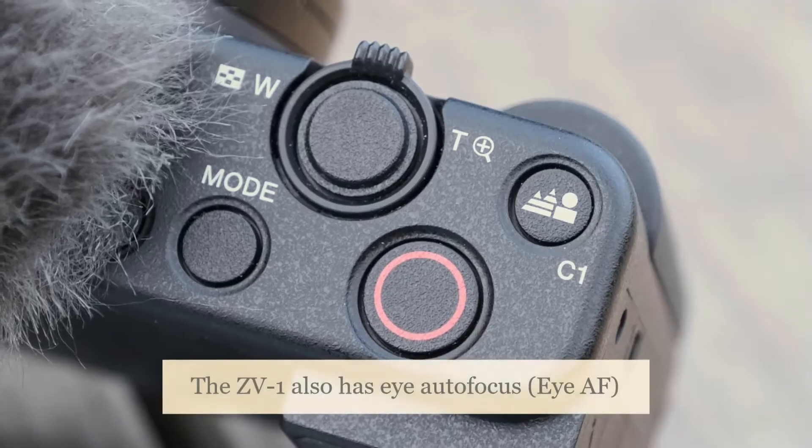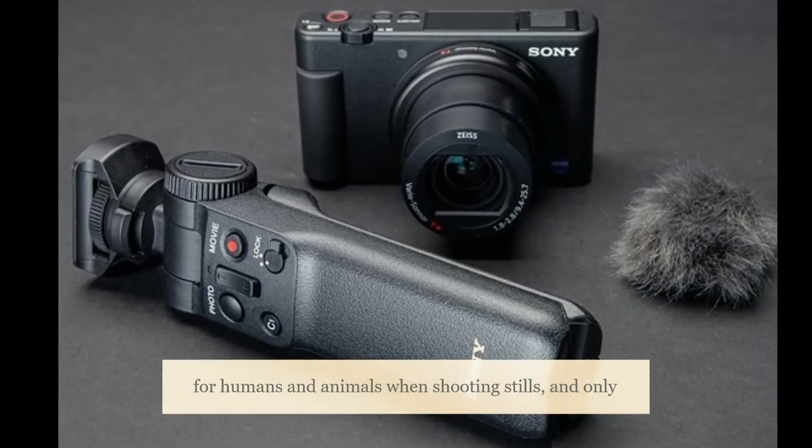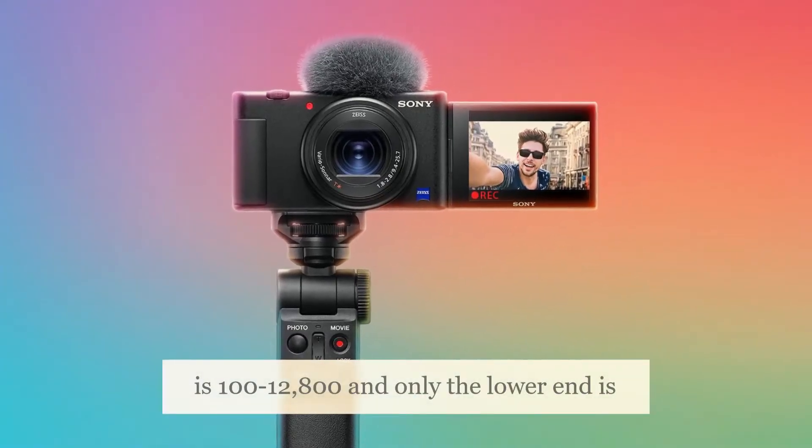The ZV-1 also has eye autofocus (EAF) for humans and animals when shooting stills, and only humans when shooting video. The native ISO range is 100–12800 and only the lower end is expandable.